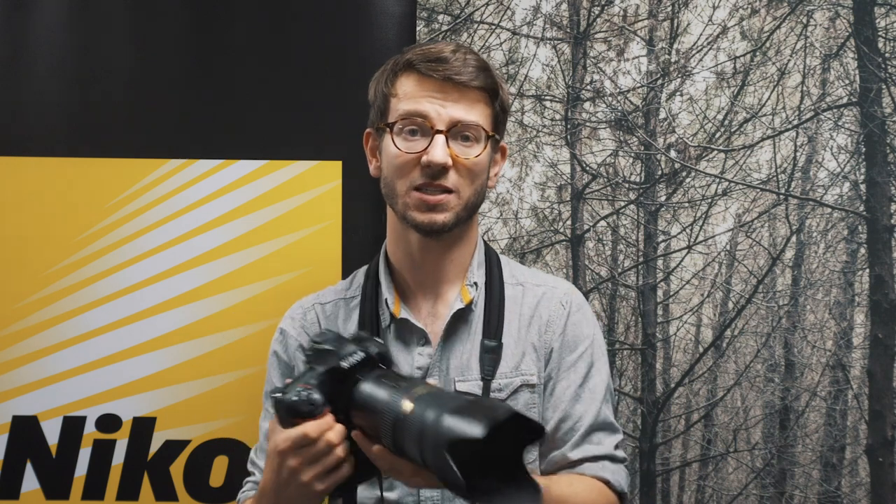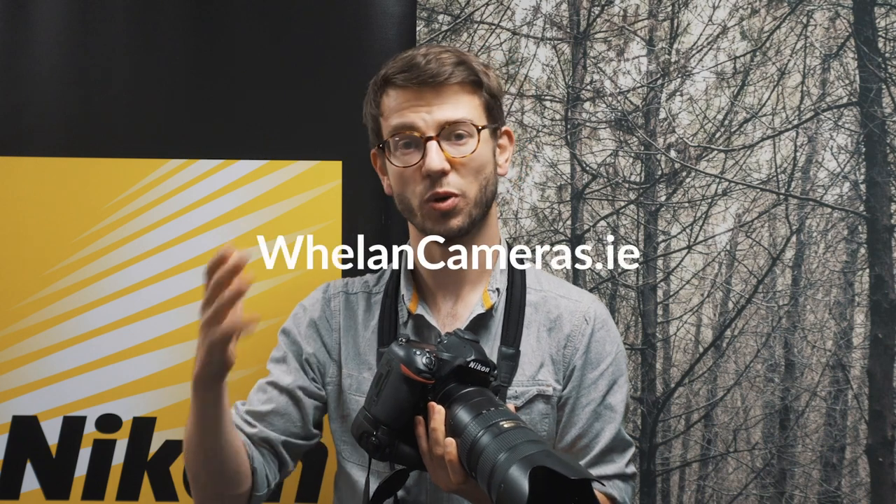They have a fantastic array of Nikon camera gear, and the staff here know a huge amount to help you get the best out of your camera gear. They can give you the settings and ideas you need to make sure that when you get out shooting, you're going to get the best from your photography.